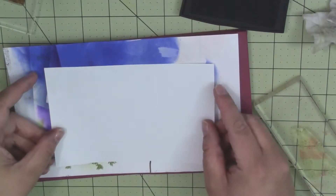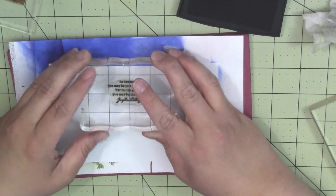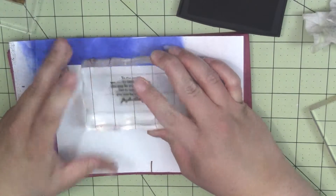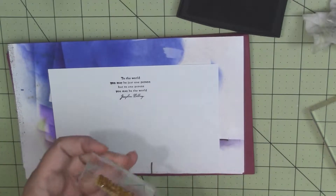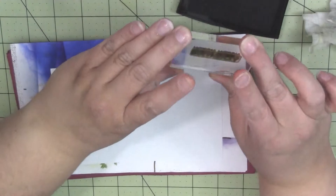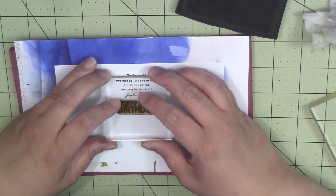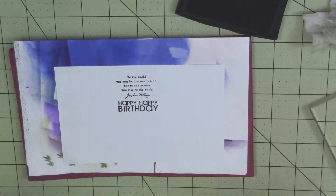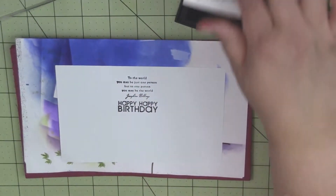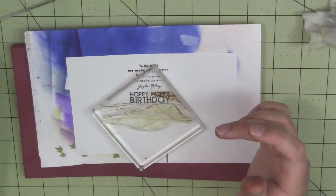Okay, we're going to grab the inside of our card and I'm going to stamp my sentiment. I apologize if you can hear the TV in the other room — there's some kind of movie on. I'm going to stamp my second stamp in there, and then I'm going to close up my Onyx Black ink and bring in my branch again.